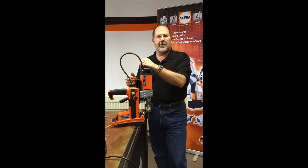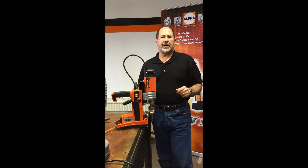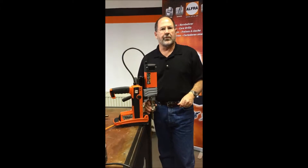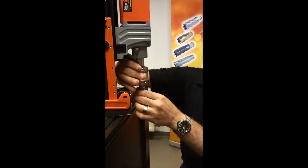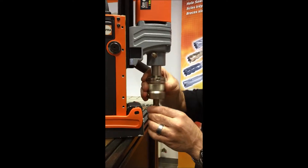Hi, Ted Brooks with Alfa Tools. I'm going to show you a little bit about our newest introduction to the US market. It's our new RotoQuick Quick Change Adapter. This is going to be a fantastic tool for anybody who changes bits more than just occasionally.